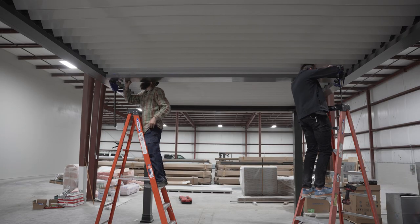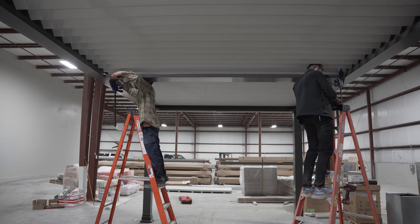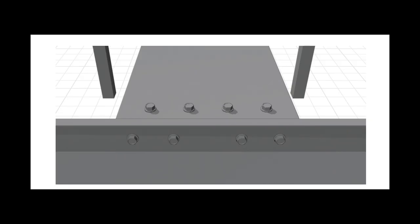Then you're going to use your right angle driver with some of those number 14 screws, which are in bag L. Drive those with the right angle driver in through the face — the up-angle of the gutter — through that and into the center beam, which has a U-channel already waiting for it. Put four screws in that side, then go to the other side and put four screws in that side.